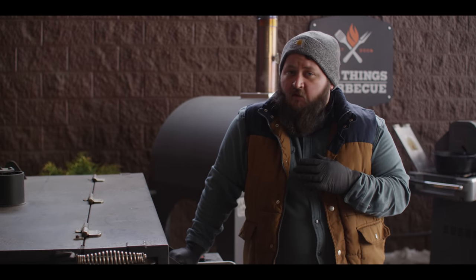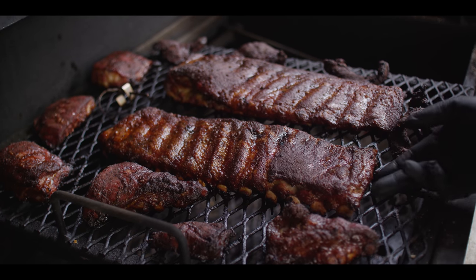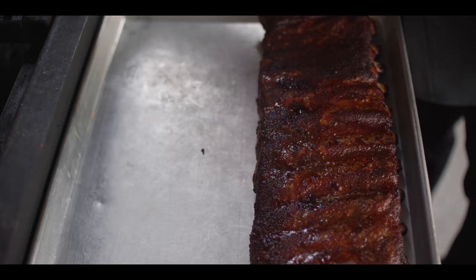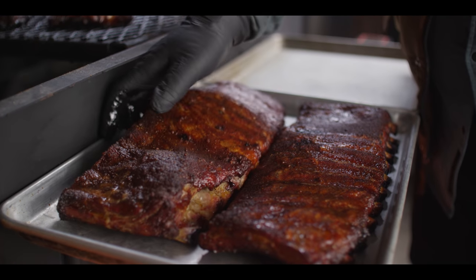The ribs have been on for two and a half hours total now. They're looking beautiful and they're ready to wrap. We've got this great color on the outside — it's still red, not too dark. We're gonna stop that coloring process by wrapping these in foil. You'll notice these still have some bend and bounce to them. When they're all the way done, they're just about gonna break over. You could cook these without wrapping — you'd get a crunchier exterior and a little bit drier interior, but you can totally do that. Today we're gonna wrap one with some brown sugar and honey, kind of a comp style for people who like their ribs sweet. The other one we're simply gonna wrap as-is without adding anything, and we'll sauce them at the end.